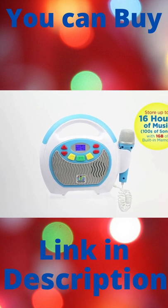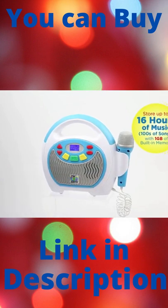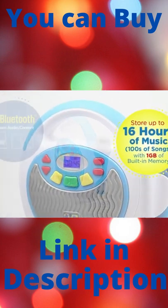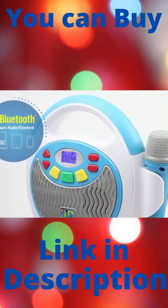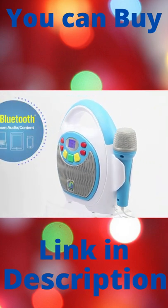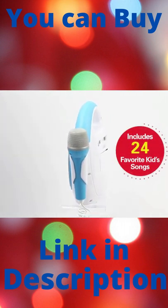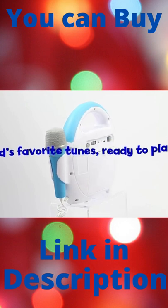Store hours of music and hundreds of songs on this kid-friendly digital music player. Listen to additional music from a connected USB flash drive, or connect via Bluetooth to stream music from a smartphone or tablet. This boombox also comes preloaded with 24 songs — kids' favorite tunes, ready to play.